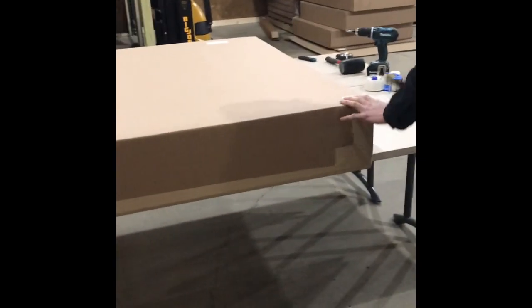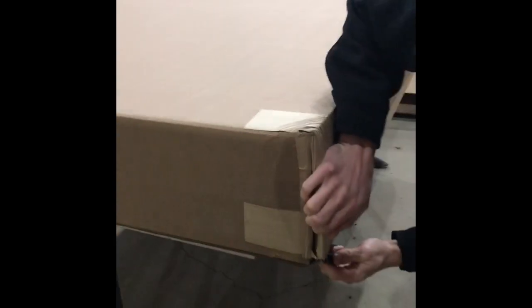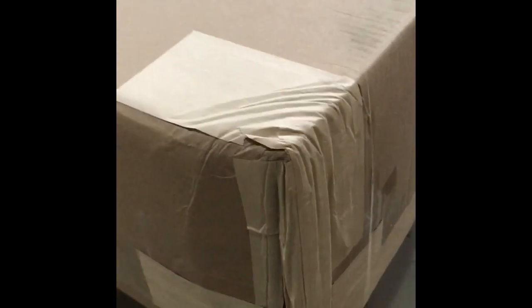We're cutting open the package now. You can see this corner got crunched up pretty good. That generally shouldn't be a concern given that we have all this foam cushioning here. We're going to pull this out and see that the foam cushioning is still very much intact, including the bag. These ends have the HDPE corners, which are very durable with steel brackets, so I don't expect any damage there.